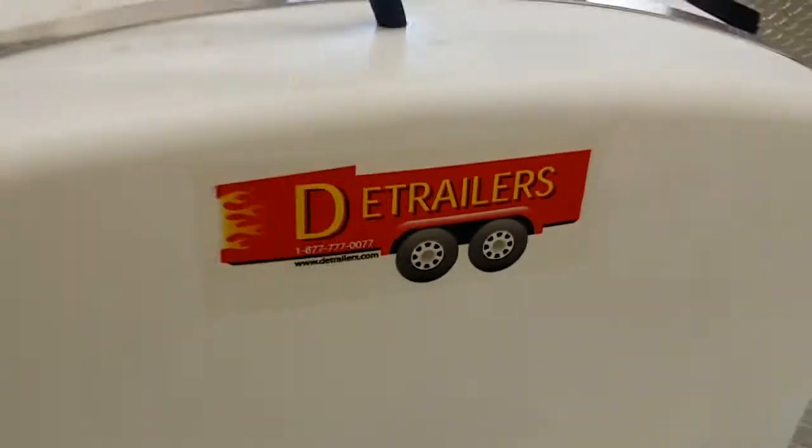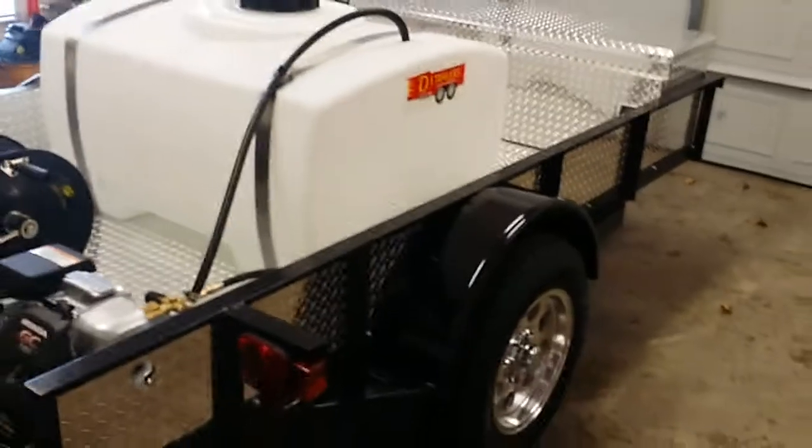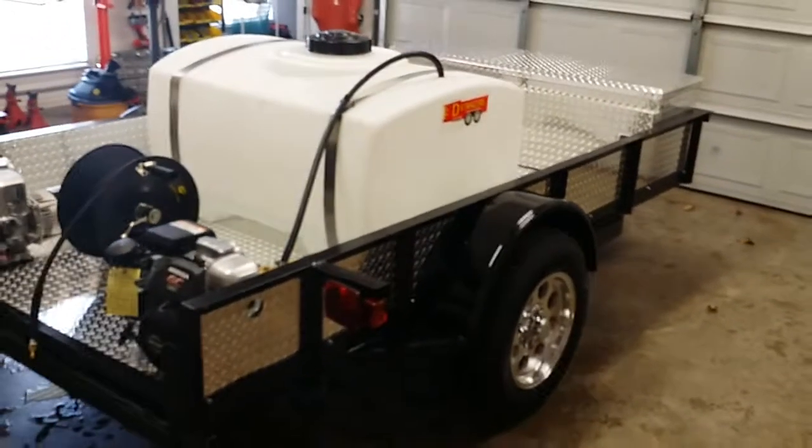Hey guys, Jeff again from D-Trailers. Just completed our DB2 trailer. This is a cold water car wash and detail trailer.